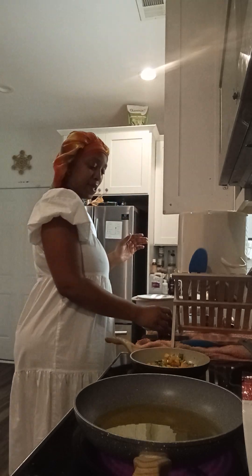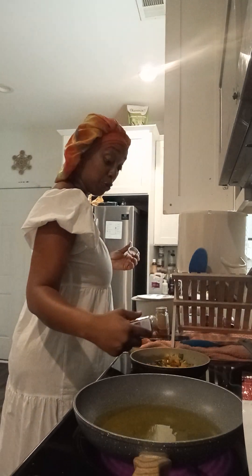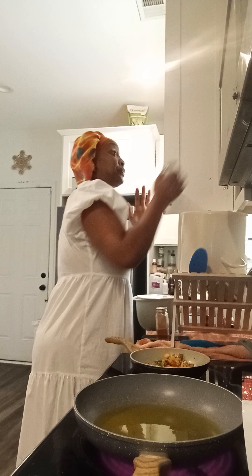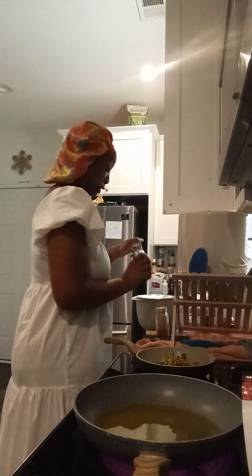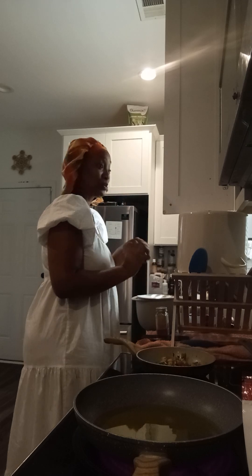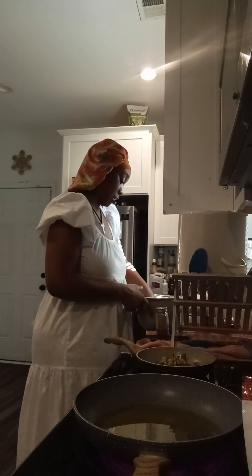I gotta put that yaya in there baby. We're gonna put some crushed peppers in our vegetables, and then we're going with some ground sage. And then some herb sea salt and some regular sea salt in here too. And we're just gonna mix that up real nice.